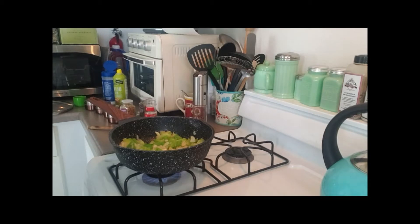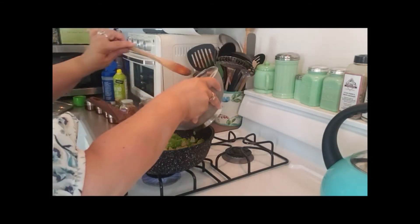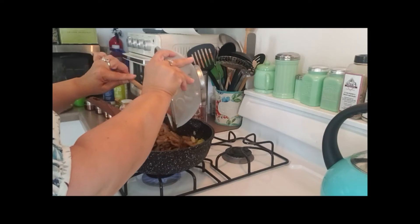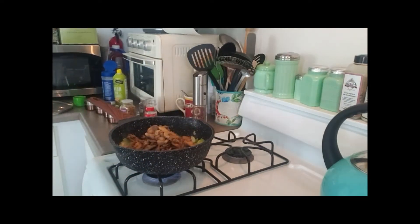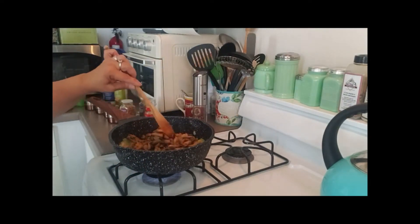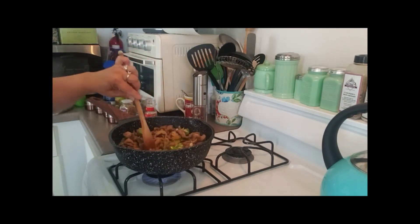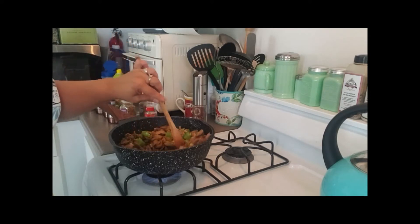It's a whole chicken cut up, bone-in with the skin off. That comes to about half a cup of mushrooms. I want to put the mushrooms in because I want to get some of the moisture out, so I'm going to go ahead and put them in and let them cook up just a bit.